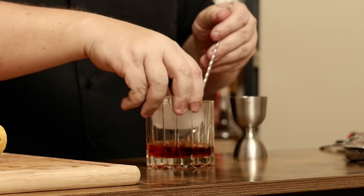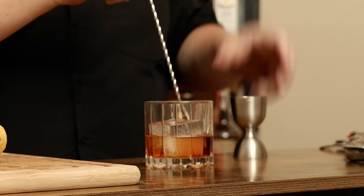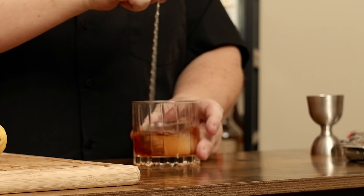Go ahead and grab your ice. Ice cube in, and gently bring this in. Stir to chill. Now for the garnish — lemon peel twist. Drop it in. The Improved Whiskey Cocktail.